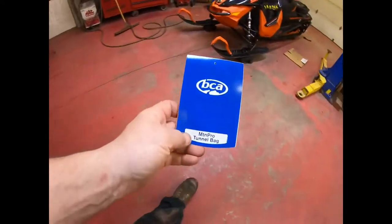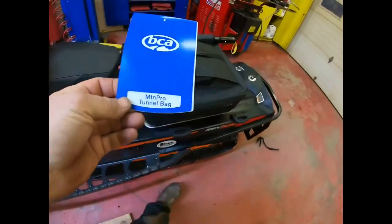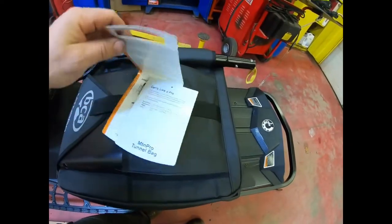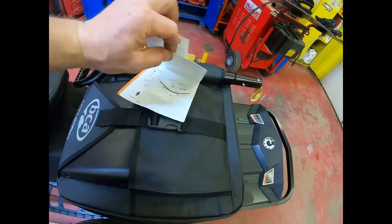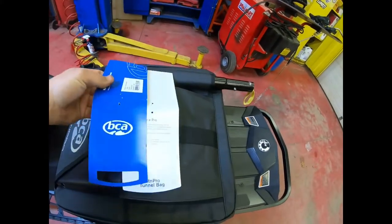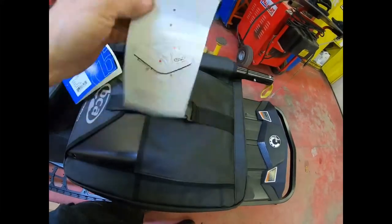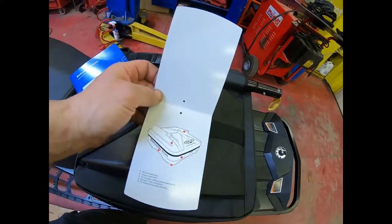As far as the propaganda they send you — look at the money they spend on this piece of cardboard, and they don't give me one picture of how I'm supposed to mount it. Show me what you're thinking. Pictures are worth a million words.